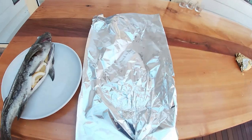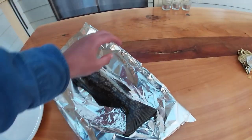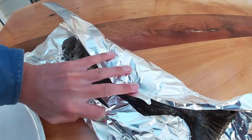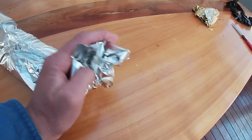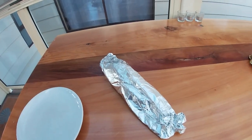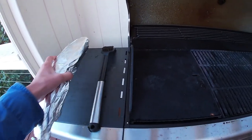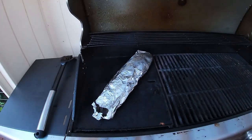I've finished stuffing him now — he's got all the lemon and butter in him. So we're gonna wrap him up in some tin foil, sit him in there like that and just wrap him up. Now he's probably ready to chuck on the barbie. The barbie's now hot enough so we'll get the fish, just sit him on there and let him cook for a while.